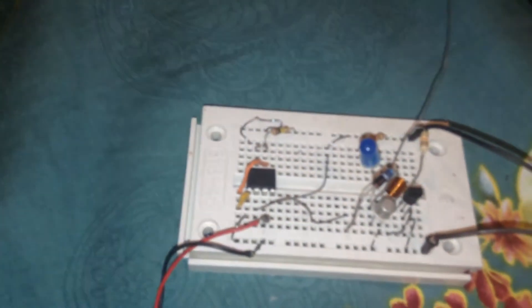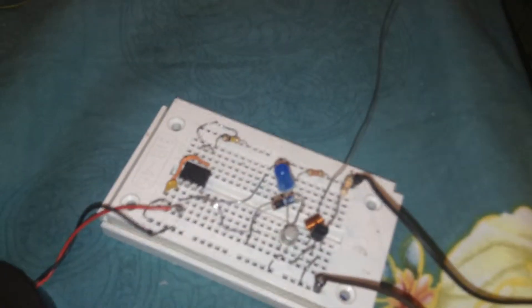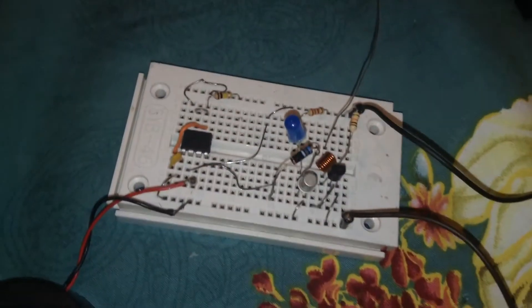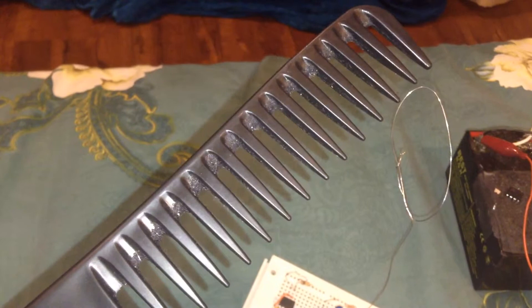Hello guys, hope you're doing well. This is a 555 over J310 and one NPN transistor connected to a simple copper wire, and it's made an amazing static electricity detector. Here is my simple brush and I have a small towel over here.